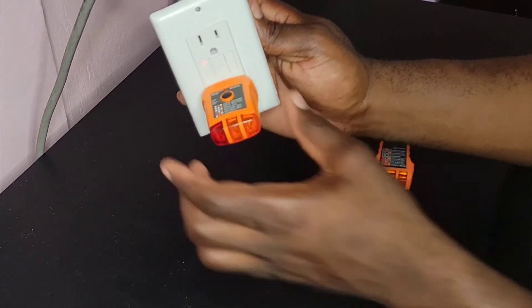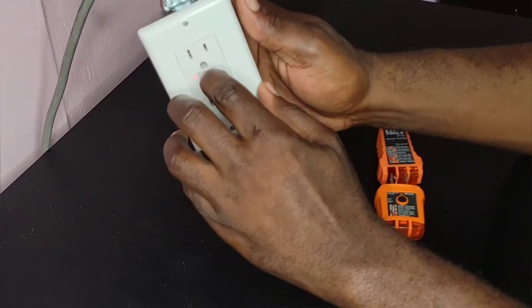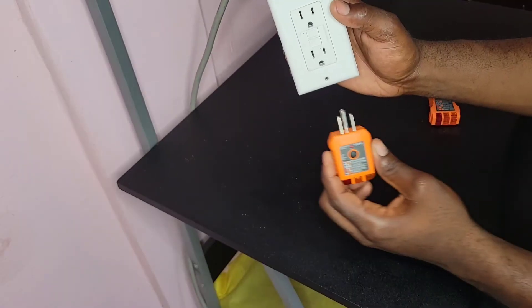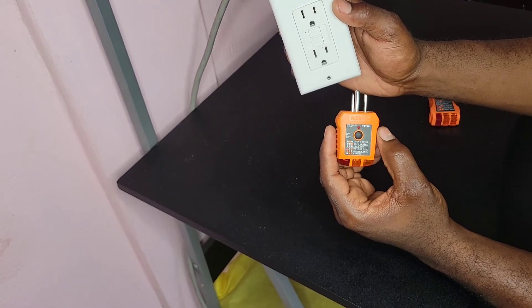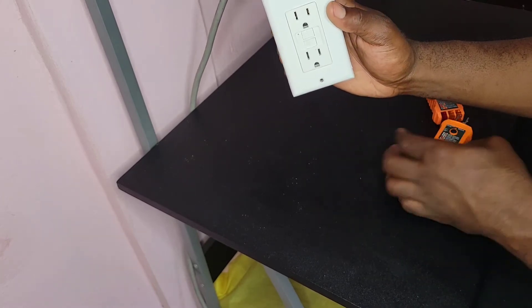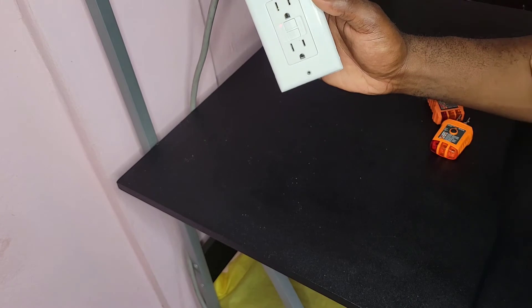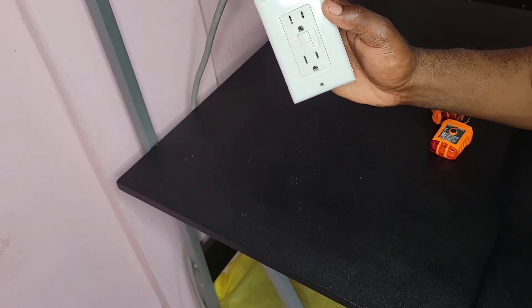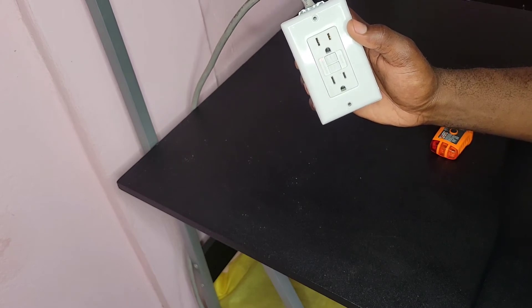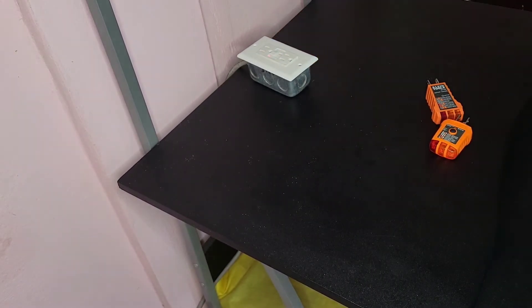If we go ahead and press this button, you can see our GFCI outlet has tripped. We can just reset it. What I was saying is that you don't necessarily need the GFCI tester to test your GFCI outlet, because on our GFCI outlet we have a test button. If you press the test button it also trips, and it tells you that our GFCI outlet is working correctly and wired correctly.